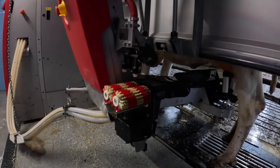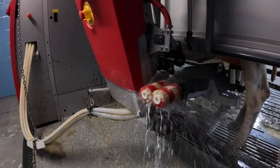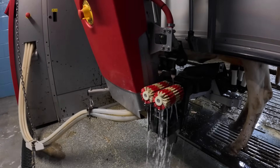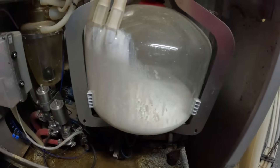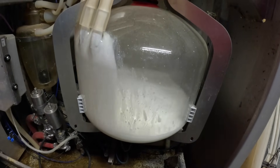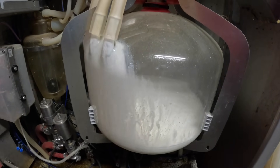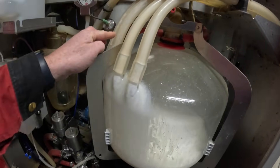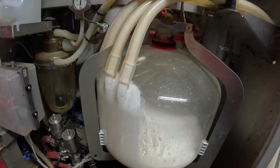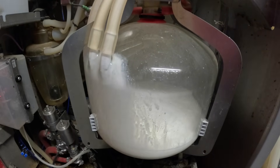It puts all the teat cups on, hopefully first time, and the robot is now milking. Meanwhile, it washes and sterilizes the brushes ready for the next cow, then drains and drip dries them. All the milk comes into a reception vessel — it's like a big weighing scale that weighs the milk, which is how we know exactly how much each cow gives individually. You can see the milk from each quarter coming through four pipes, one from each teat.